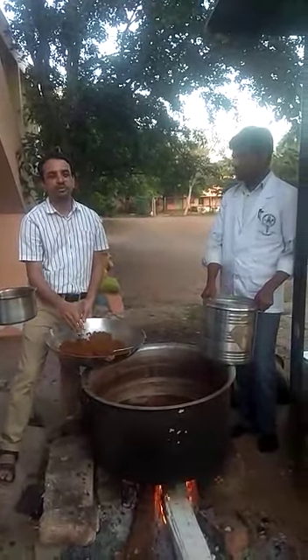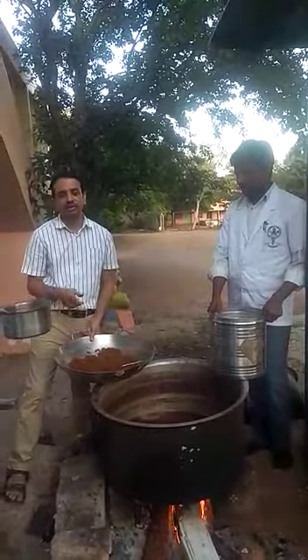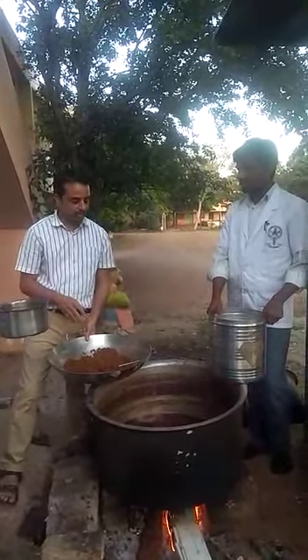We are preparing ABL oil — Ashwagandha Bala Lakshadhi Tela. We have prepared the Kashaya of Ashwagandha Bala Lakshadhi Tela, and now we are preparing the oil.